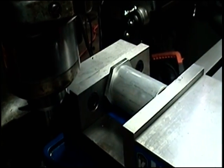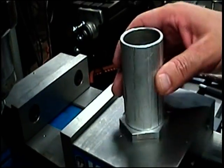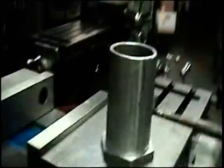Who says you need an arbor press? You'd mess it up with an arbor press anyway, just because the ram in an arbor press isn't big enough. Very nice. Sweet. Nicely done.